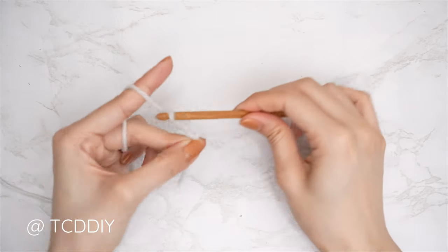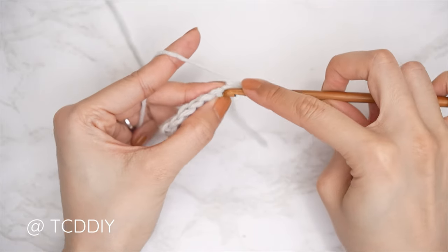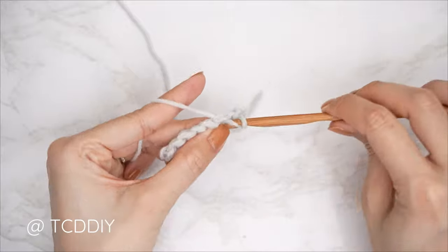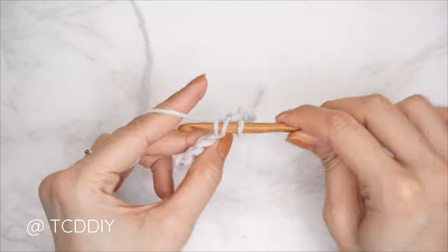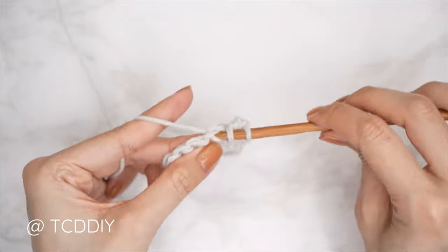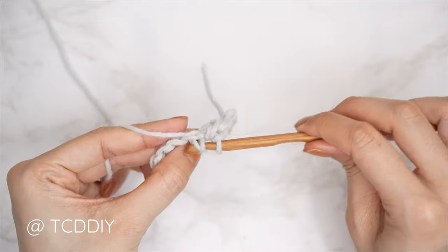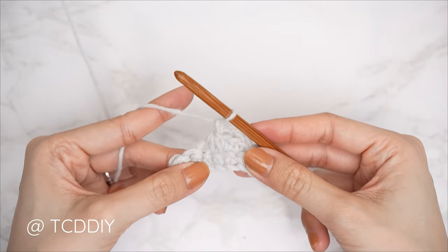Enter this week's pattern giveaway by telling us if you prefer regular or mini golf — I love mini golf, it was one of my favorite activities as a kid. Details for the giveaway are down below. We are using five stitches for this project: chain, slip stitch, single crochet, half double crochet, double crochet, and trinity stitch. This tutorial is made for size small but you can adjust it for your size.